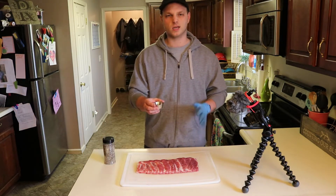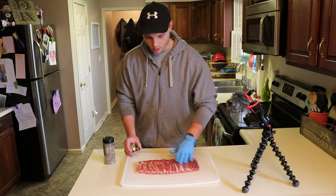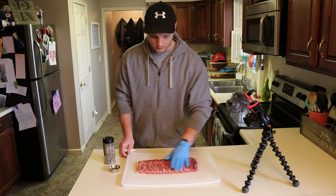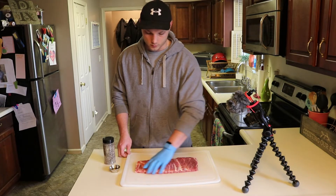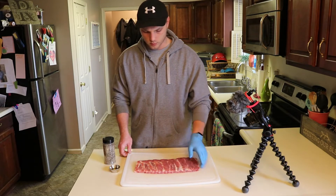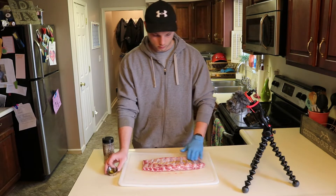I'm just gonna drizzle that olive oil over the top and get it worked in. The oil is only there as a binder for the rub — not gonna give any flavor. Normally I use mustard whenever I'm doing a sweet rib like Memphis style or Kansas City style ribs.